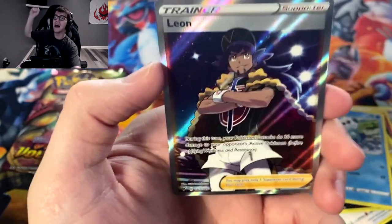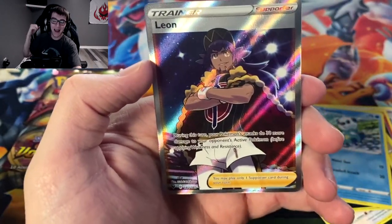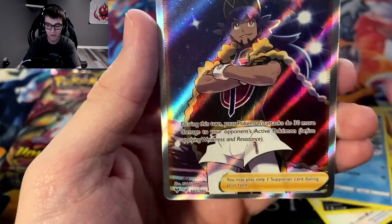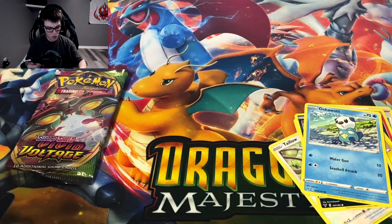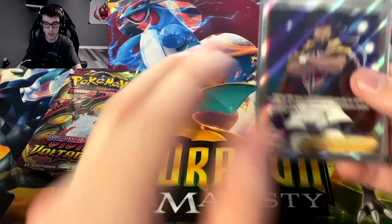And we got Leon! We got the full art Leon! I will take that! The full art Leon trainer card — that is nice. Obviously I would have loved the Pikachu, but let me read what it says: during this turn your Pokémon's attacks do 30 more damage. I was hearing that the rainbow one paired with Charizard does something crazy, but maybe not. Either way — we got the full art Leon!